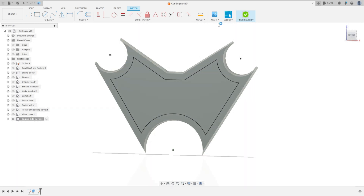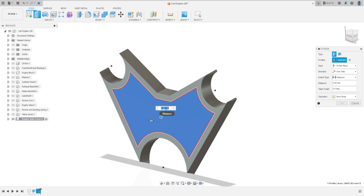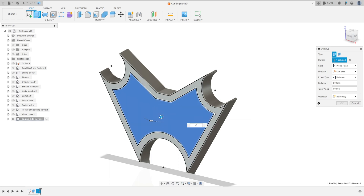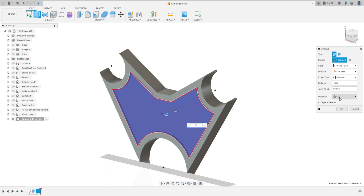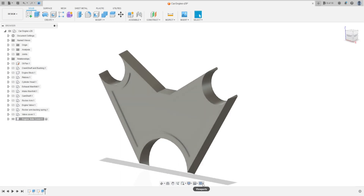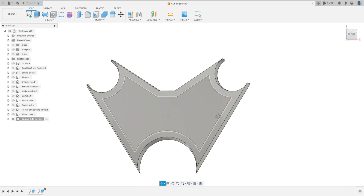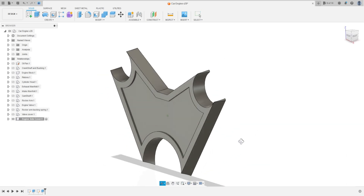Go to Finish Sketch, then Extrude. Select this profile and extrude minus 5 millimeters, operation Cut, taper angle 5 degrees. Press OK. We have this.